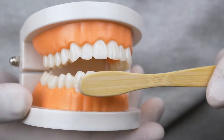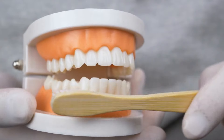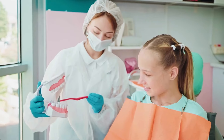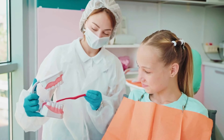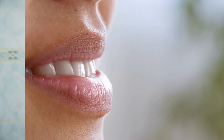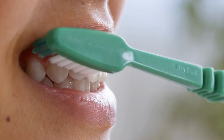Angle your toothbrush: hold your toothbrush at a 45-degree angle to your gums. Use gentle, circular motions to clean the outer surfaces, inner surfaces, and chewing surfaces of your teeth. Brush thoroughly but gently: avoid brushing too hard, as this can wear down your enamel and irritate your gums. Instead, use light pressure and take your time to ensure thorough cleaning.